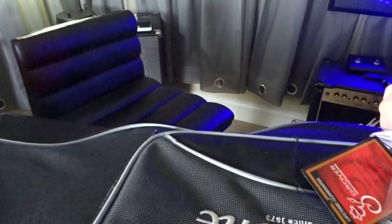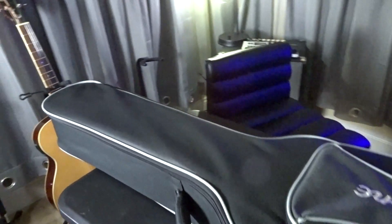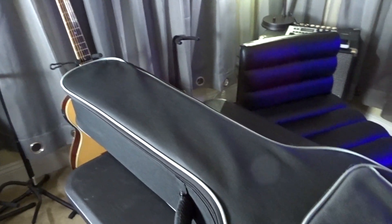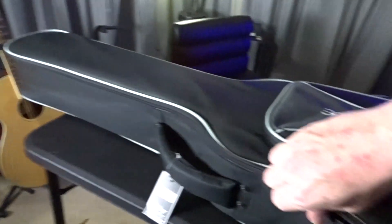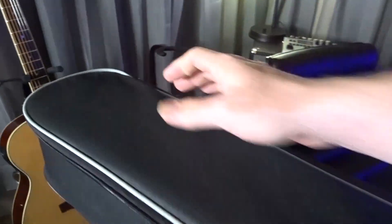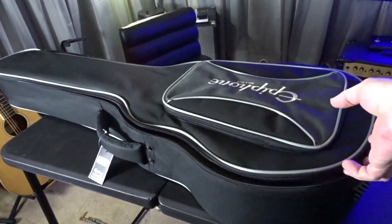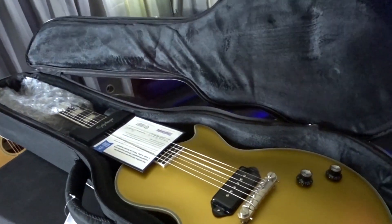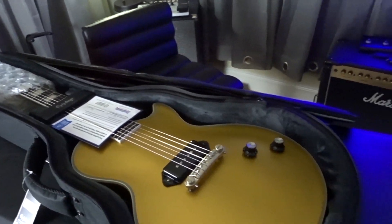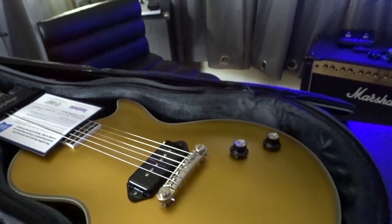Got an Allen wrench. Good look at the case here. All right, let's open this thing up. Are you ready? We can take a look at this together. Wow. Wow. That is sharp.